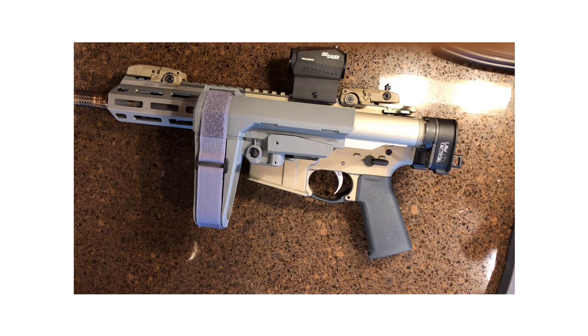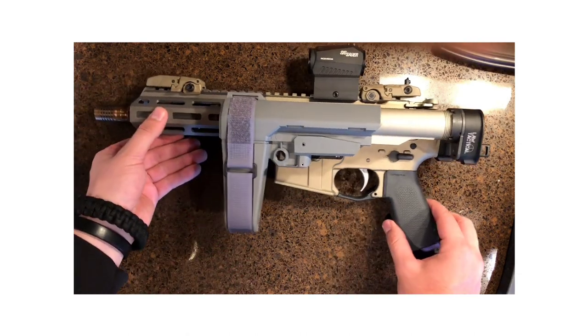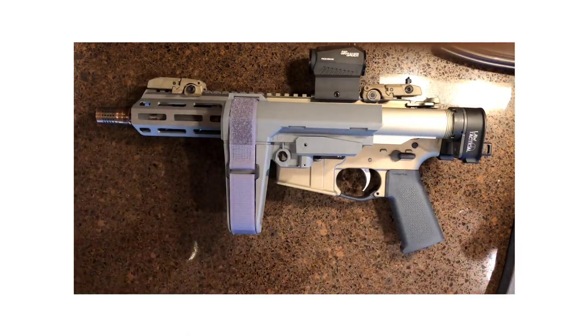I'm definitely glad I stayed on the pistol route, and here's why. A pistol variant of an AR is way better than an SBR, and I'll give you a few reasons why.